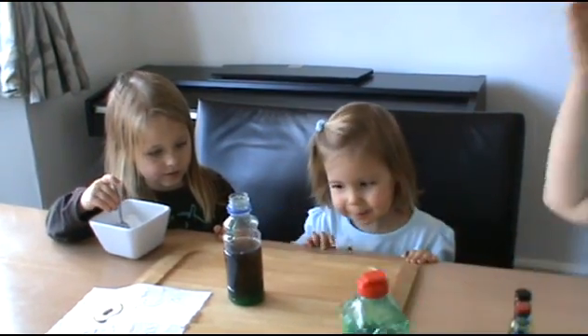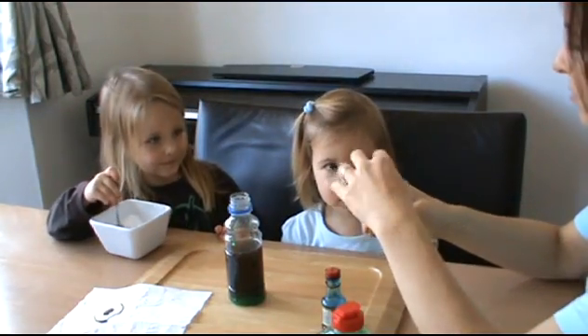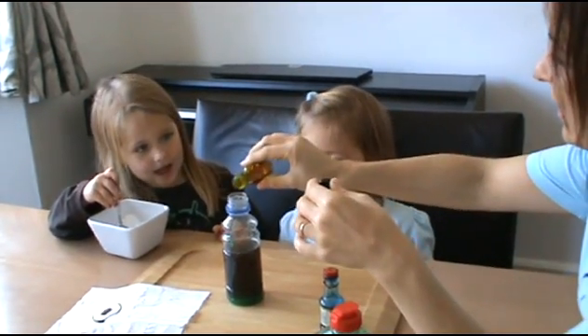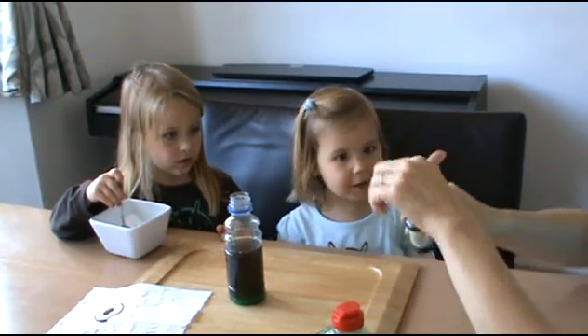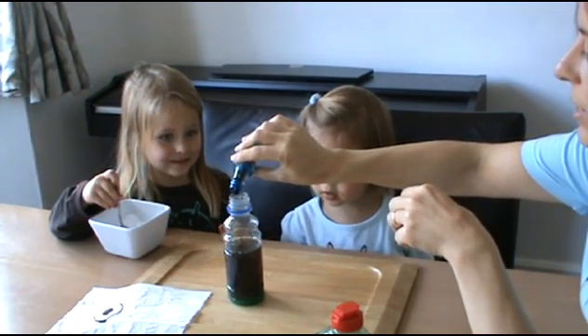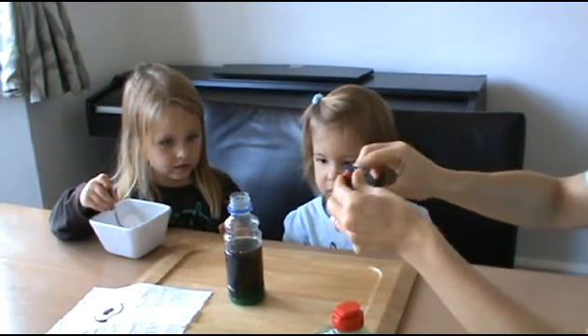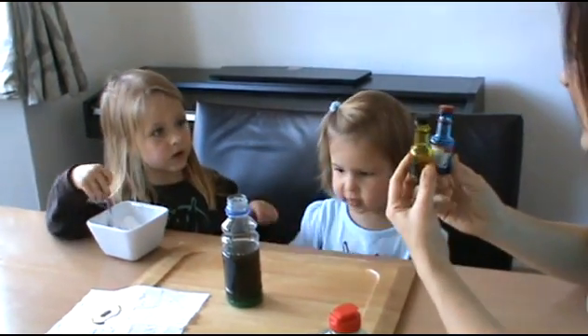We want to make it green. Then we add a little bit of yellow food colouring and blue food colouring. And what happens when we mix yellow and blue together? You get green! So it's a bit of food colouring — we're calling it eyeball juice.